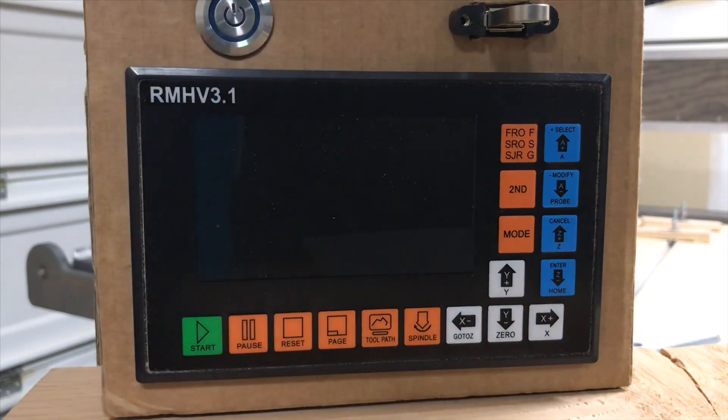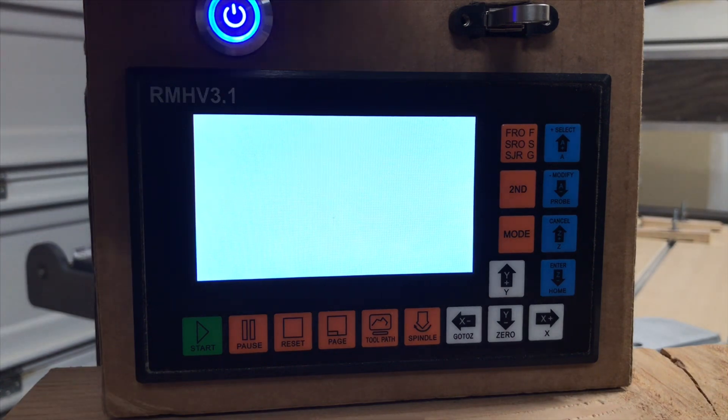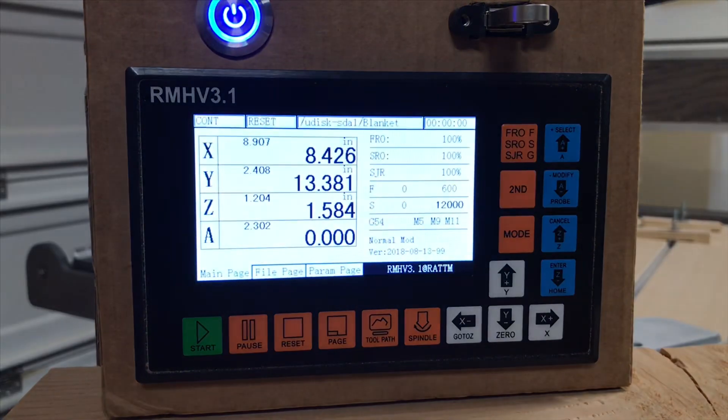Let's get this turned on and get you at least a little overview of the menu system. Now this box is just a cardboard box that I'm using to house the unit. I plan on using the CNC to actually build a wooden enclosure for it that I'll be able to move around — it'll be a handheld unit.